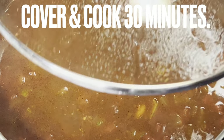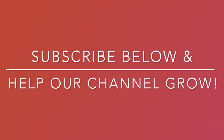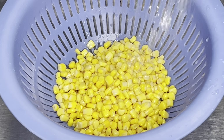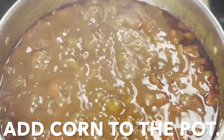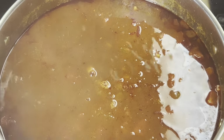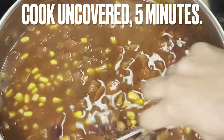Cover pot and cook an additional 30 minutes. If you have enjoyed this recipe, remember to give it a thumbs up and share this video. Also, subscribe below — this helps our channel grow. Prepare corn and add corn to the pot. Combine and cook uncovered for 5 minutes.